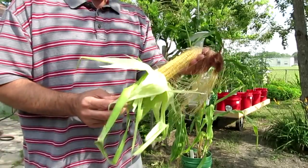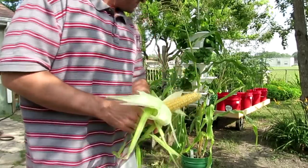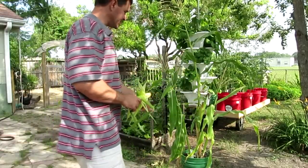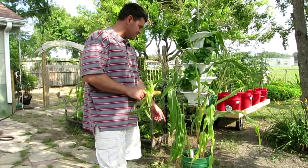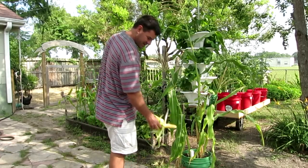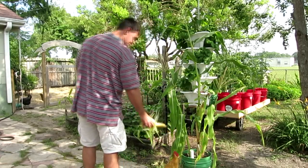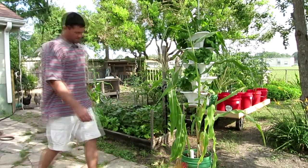I don't know how many ears you usually get on corn because I have never grown it before, but I would say that the containers are working. I'm gonna go ahead and take this one out of the bucket and look at the root system.